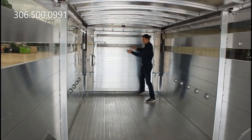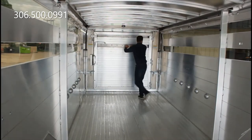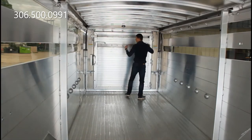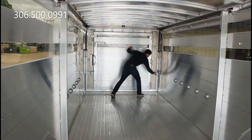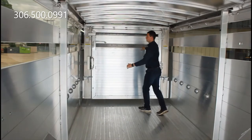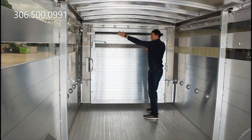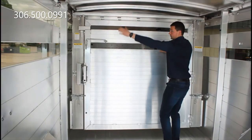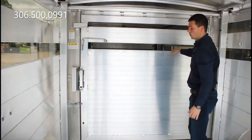So you can put this gate right to the front and lock it on all the positions there. And you can bring your gate back — there's a position there, here, here, here, here, here, here, here, and right all the way to the back.